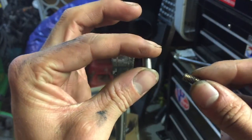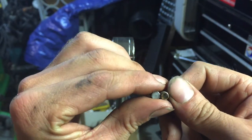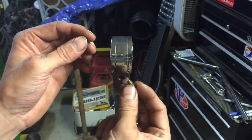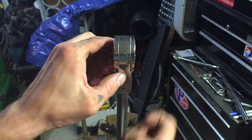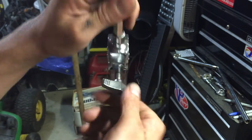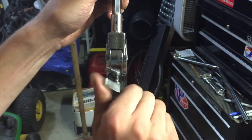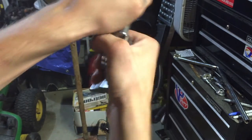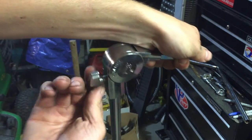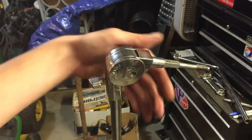All you do is put it in, tighten it up, and it's good to go. Look at that — to loosen, you just crack it loose, tighten it again wherever you want it.